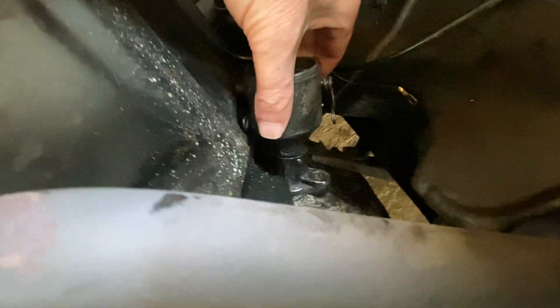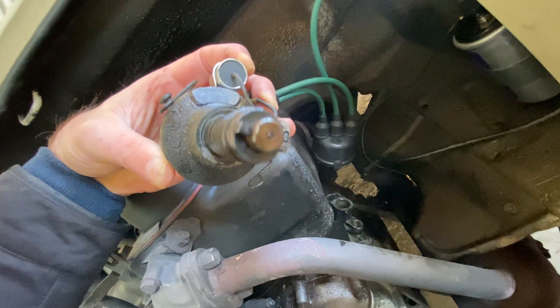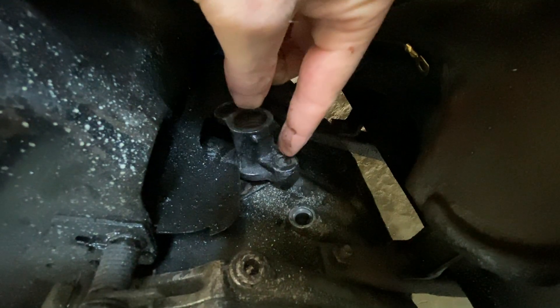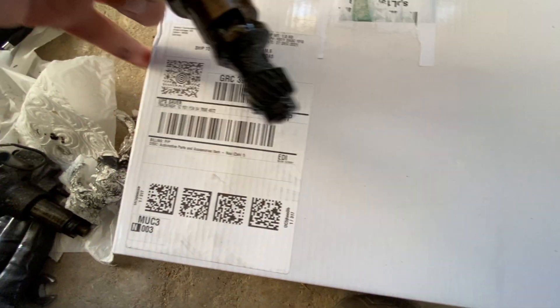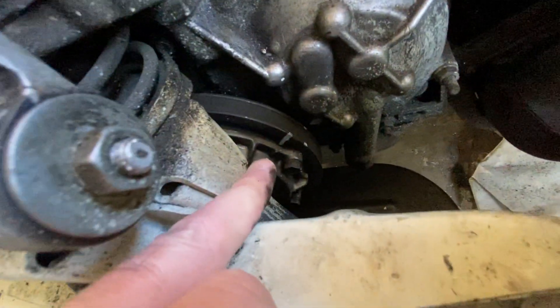I wasn't able to do that by just loosening the nut, so I took out the whole distributor. Here you only have the shaft without teeth, so you also have to remove the other parts beneath it. I already loosened the nuts — it's a 13mm and a 10mm.